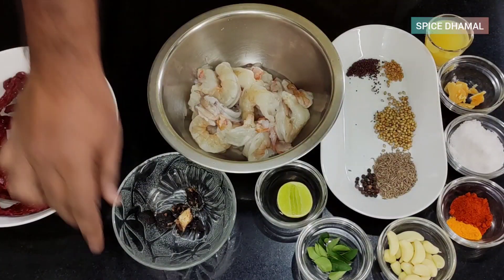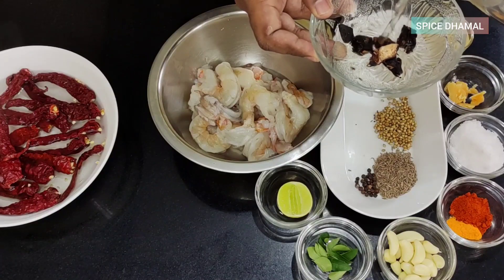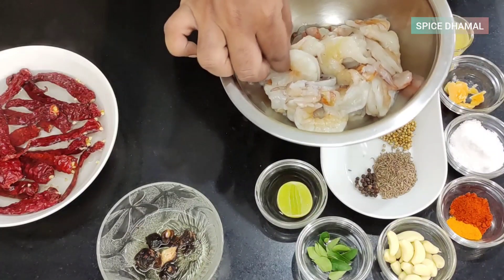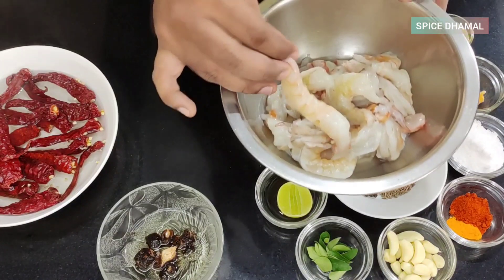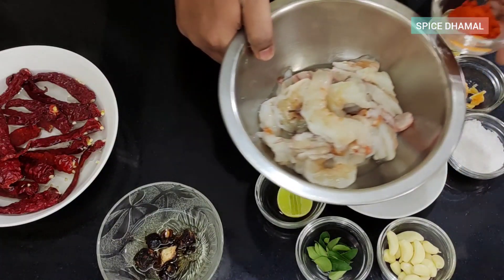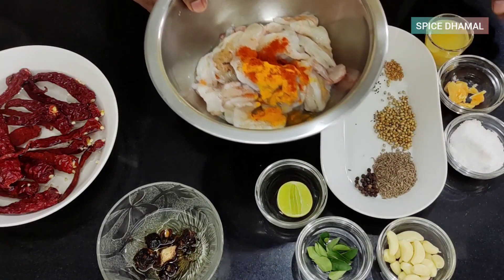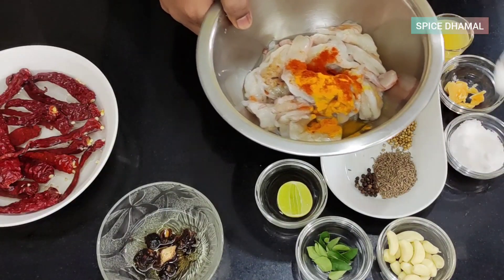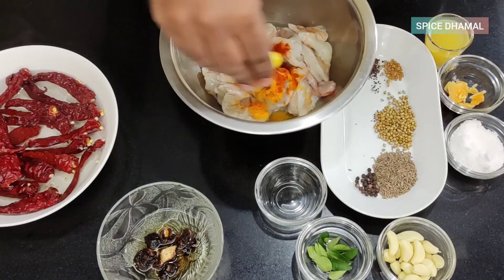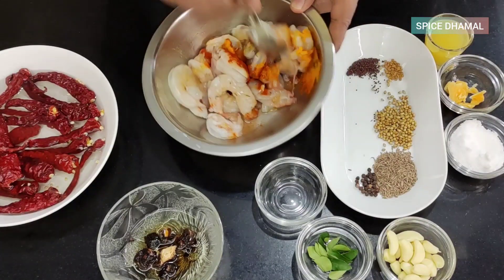We'll keep that aside. We are also using a little bit of tamarind, so we'll add some hot water to get a good pulp out of it. Now these are around 350 grams of large prawns — I've deveined them and they are nice and clean. We'll add a little bit of turmeric and red chili powder — exact measurements are in the description box — along with a little bit of salt and a squeeze of lemon or lime. Marinate the prawns, give it a good mix, and keep this aside.